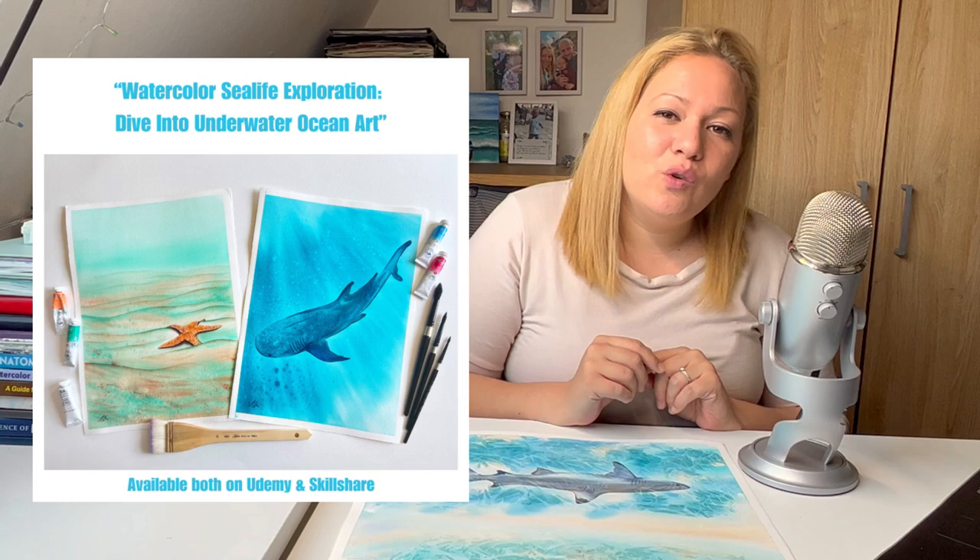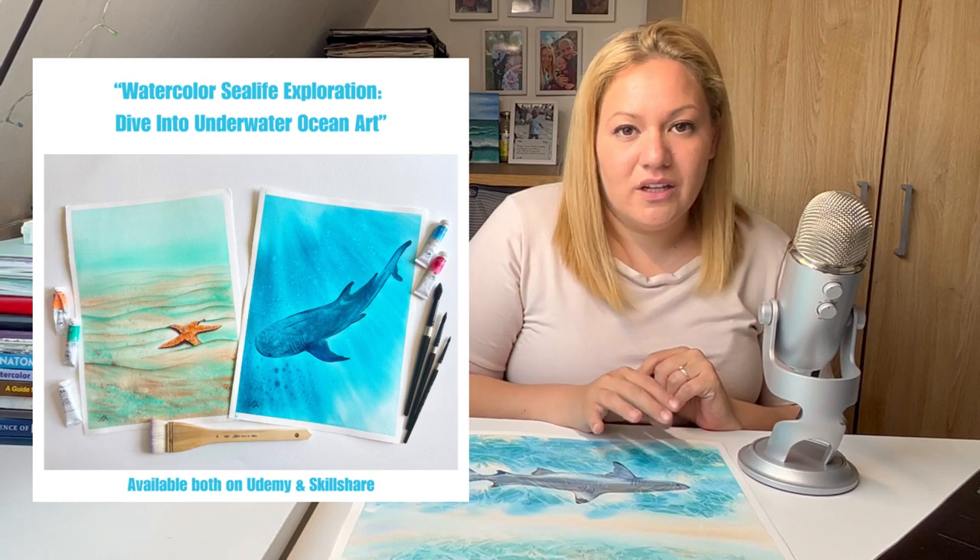This watercolor class is designed for intermediate watercolor artists who are eager to push their artistic boundaries. But if you are a beginner and you still would like to learn this technique, I've got you covered — no worries. You can jump into my underwater class where you can learn beginner and intermediate watercolor techniques that will set you up for success, and then you can join me here to seamlessly paint in this class.